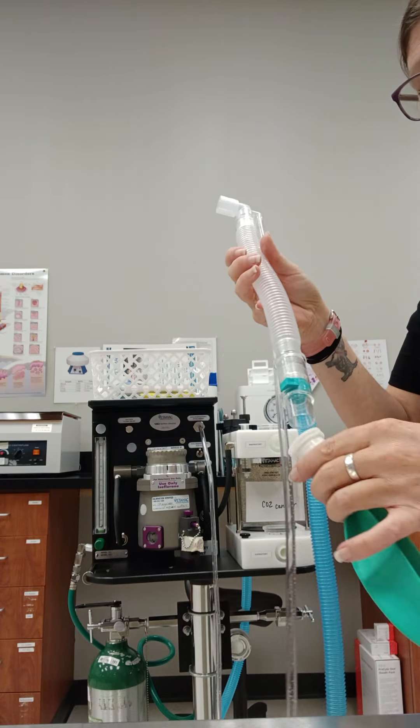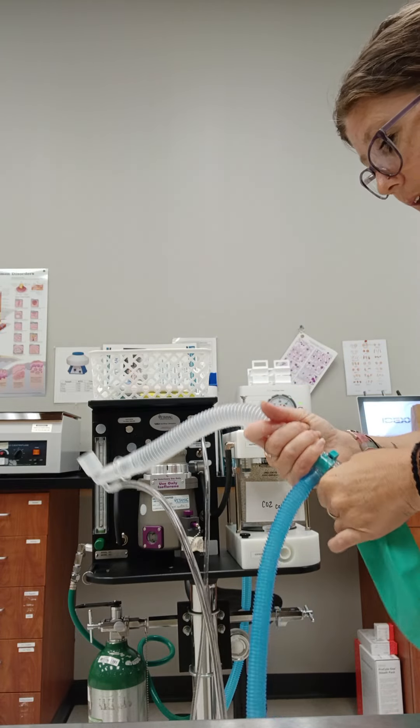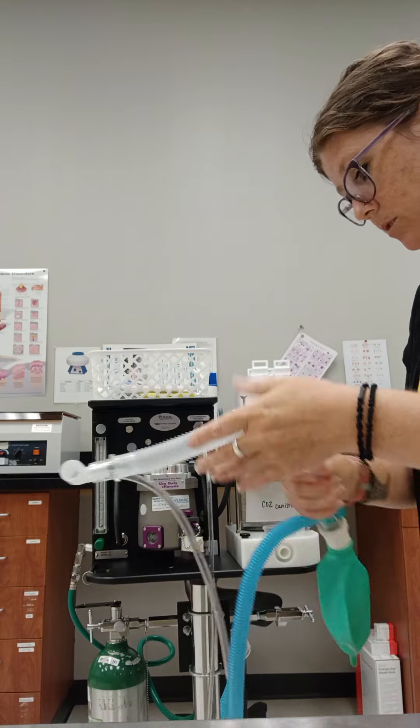With our straight system, we're just going to attach our reservoir bag to the end here. And we're going to do a quick leak test on this machine as well.